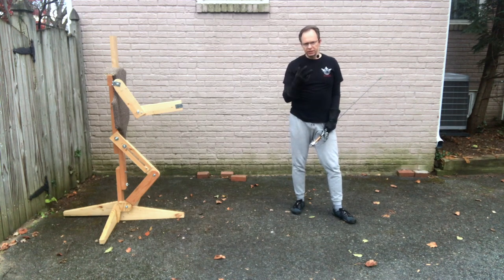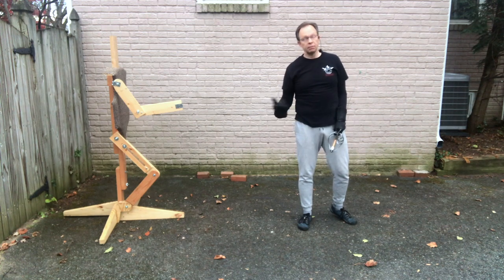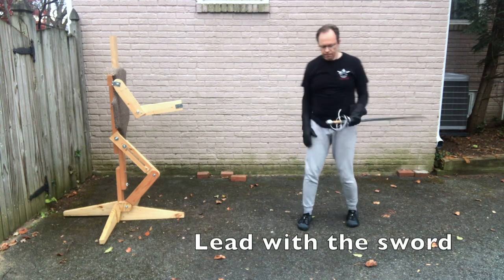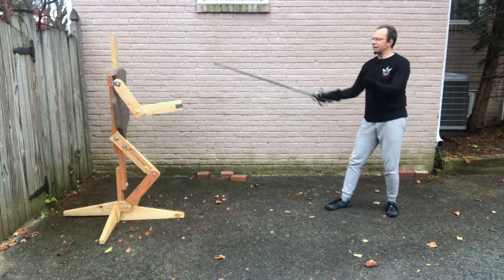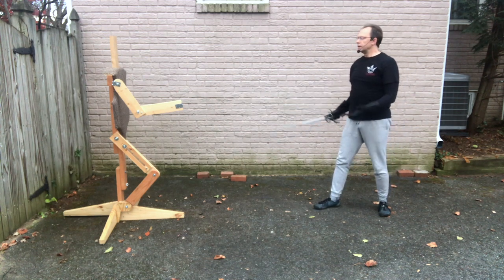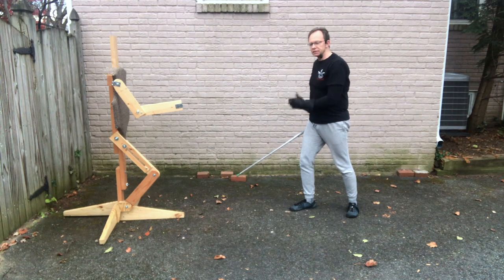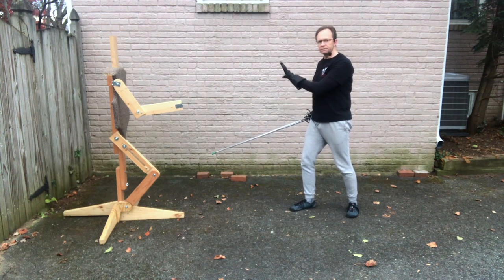Last two things I really want to touch on for this video. The first: when we go into a lunge in Capifero, Giganti, and Fabris — and many sword styles actually — the sword arm goes first. It's a fundamental thing. By extending the sword arm first, I am controlling the space between me and my opponent, covering their sword, forcing them to do something, threatening them more. If I jump forward while holding my sword back, I am not clearing or controlling the space. Talking single sword, if I'm not extending that sword first, I'm not defining the space between us — and therefore I'm probably letting my opponent define it for us.